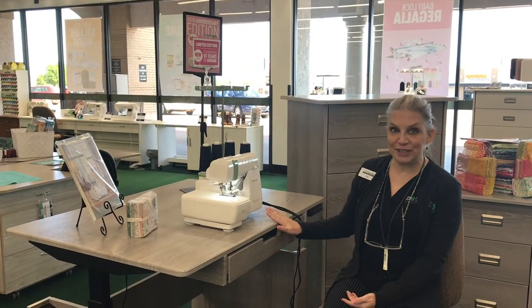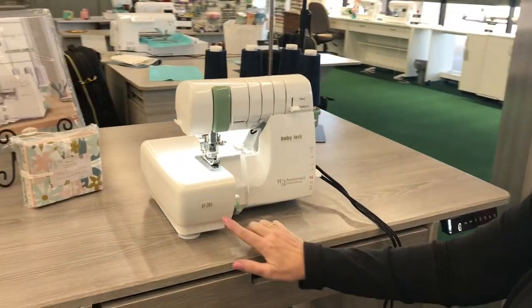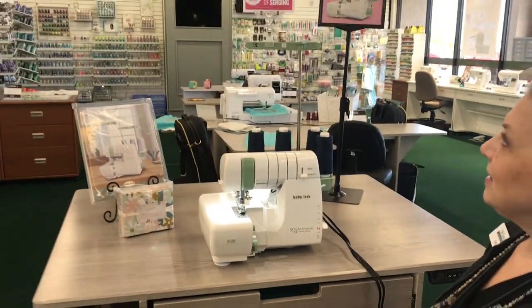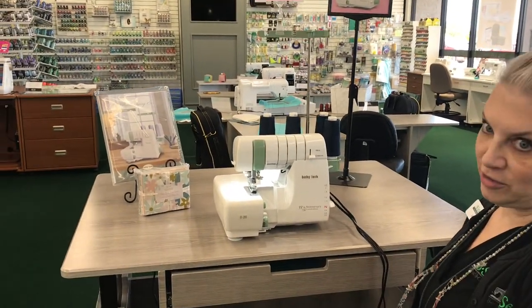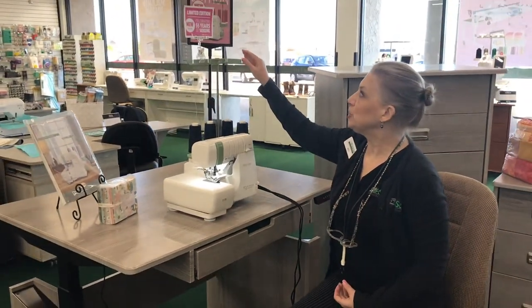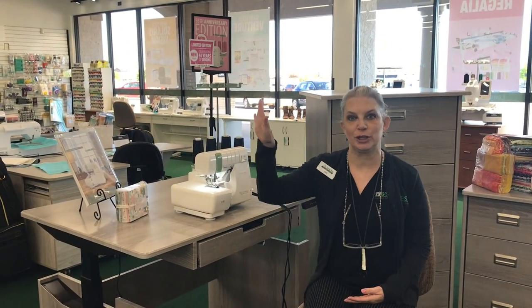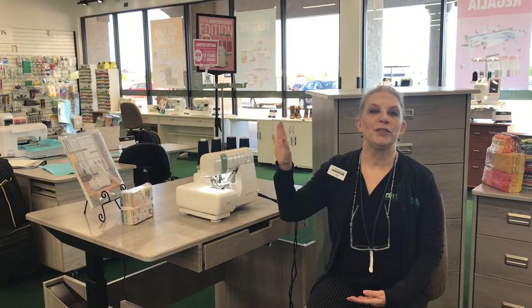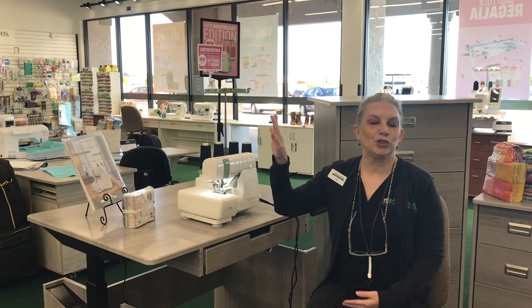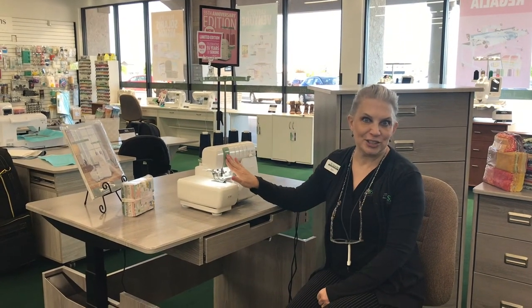This one is the 55th anniversary limited edition EF205. It is a wonderful four-thread serger. It harkens back to the original machine — the metal green original one from last week's chart — and they pulled that green color into this machine.